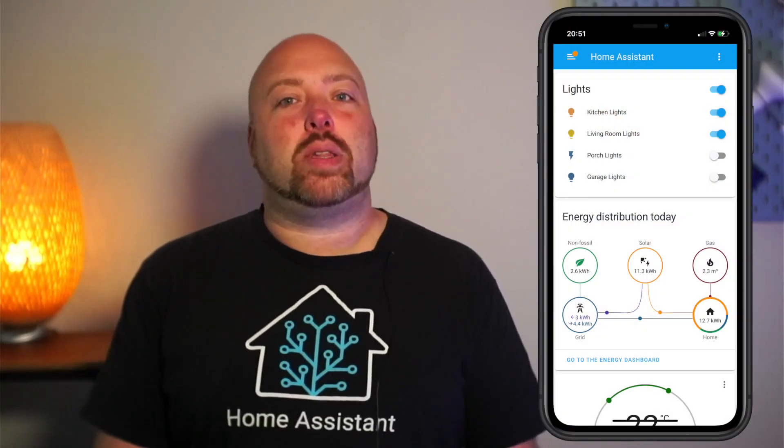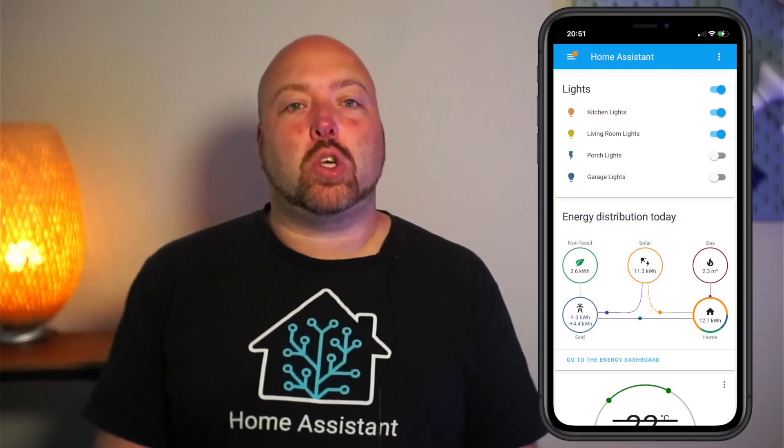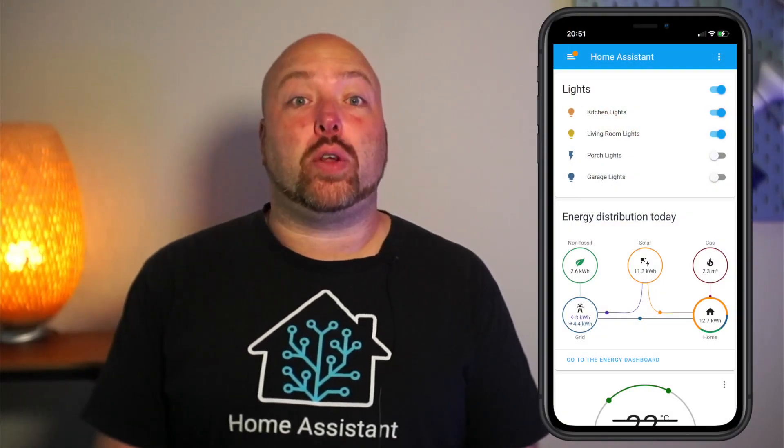Hi there, my name is Paulus Schoutsen and I'm the founder of Home Assistant. With Home Assistant you get a single app for desktop, tablet and phone to see what's going on in your home and control all of your devices.